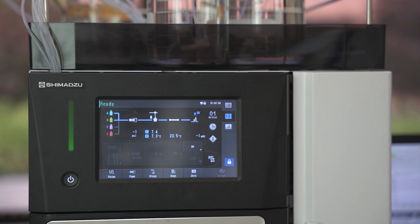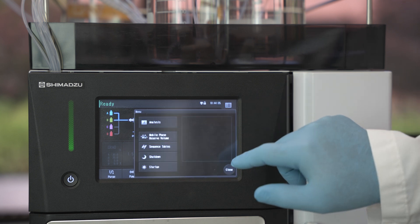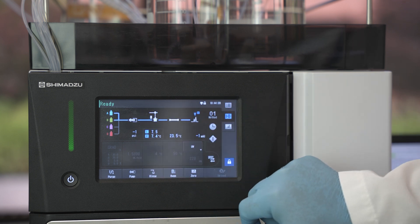To return to the analysis window, press the button in the top right corner of the touchscreen. Then press the analysis button.